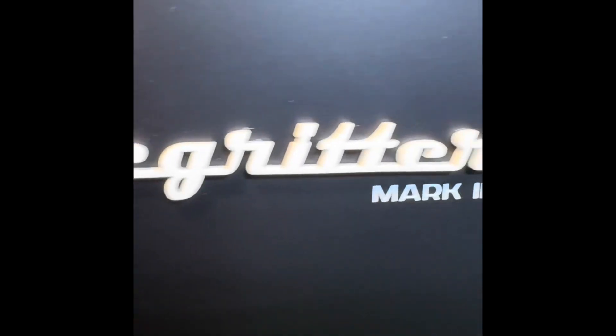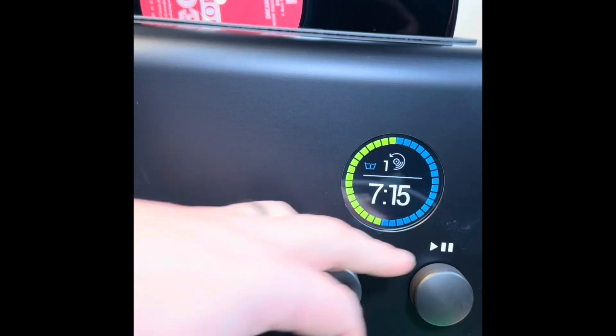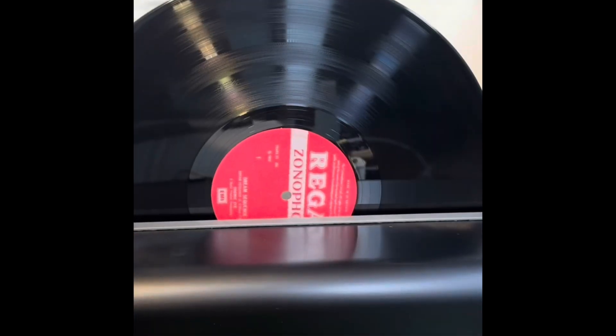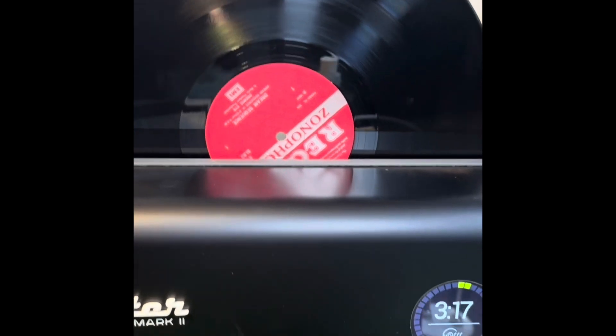Today we're going to be checking out the DeGritter Mark II ultrasonic record cleaning machine. This unit has a whole bunch of settings for clean and dry cycle. It comes with a spare water tank, so if you wanted to do a purified water cleanse at the end of your cleaning session, you certainly can.